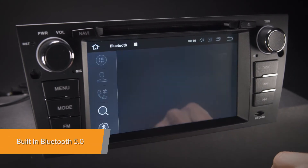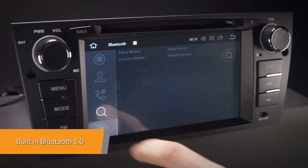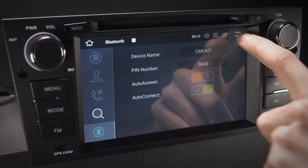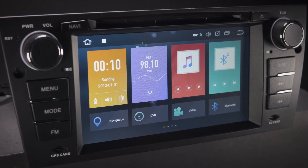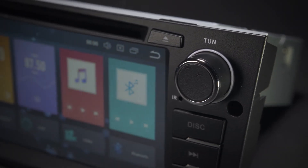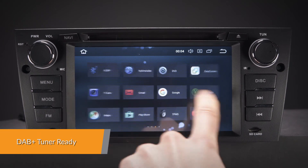Connect your mobile phone via the built-in Bluetooth to enjoy hands-free calls, access your phone book, call logs, search contacts information, make hands-free calls, display unanswered calls and listen to Bluetooth music.